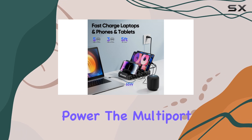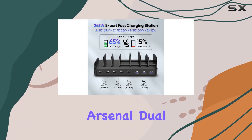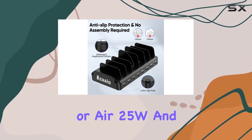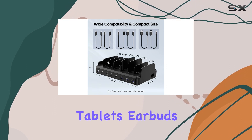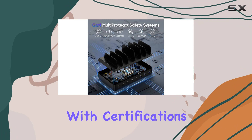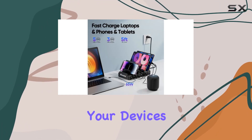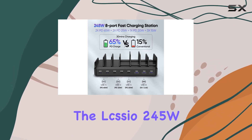The multi-port charger delivers power to meet the demands of your tech arsenal: dual 65W ports for MacBook Pro or Air, 25W and 15W fast charging for the latest smartphones, tablets, earbuds, and more. And rest assured, with certifications like ULC and FCC and enhanced protection features, your devices are in safe hands.